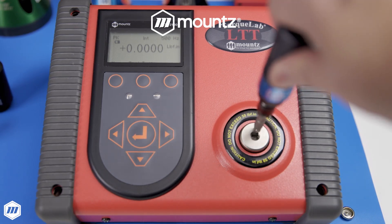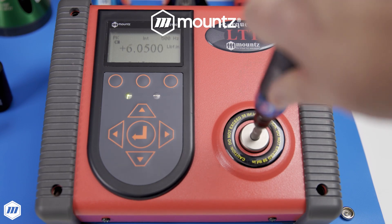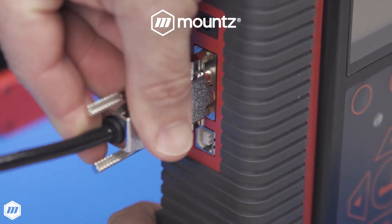Manufacturing teams can connect torque sensors and analyzers with a Mount's multiplexer hub and easily switch between up to four sensors. Regular tool calibration and torque testing processes ensure repeatable accuracy and adherence to international standards.